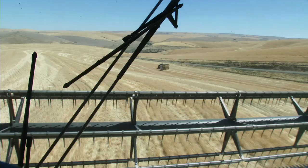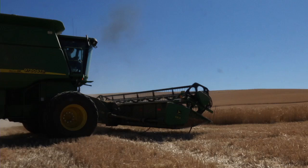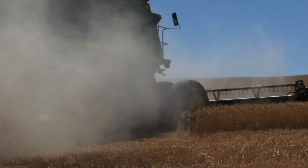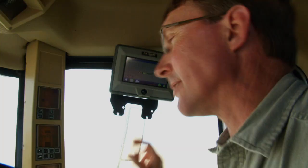So we're in what we call the Watkins Field. This is a field of winter wheat that we're harvesting with a John Deere 9750 combine, with a 30-foot head on the front of it. It allows us to harvest wheat at about 800 to 900 bushels an hour, depending upon conditions.